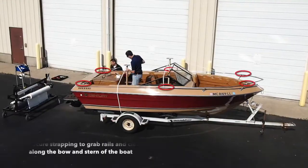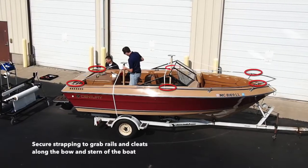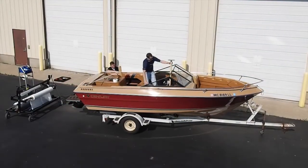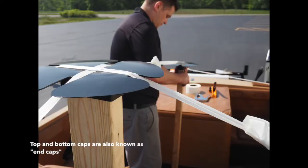We begin by securing the strapping to the bow and stern. The straps will be secured to grab rails and or cleats. Strapping will be threaded through the top caps of your support posts. Each support post will have a bottom and top cap to ensure the strapping stability during the wrapping process.